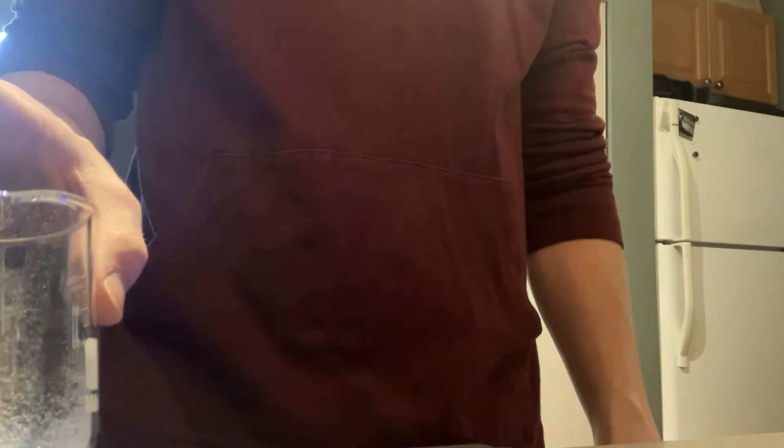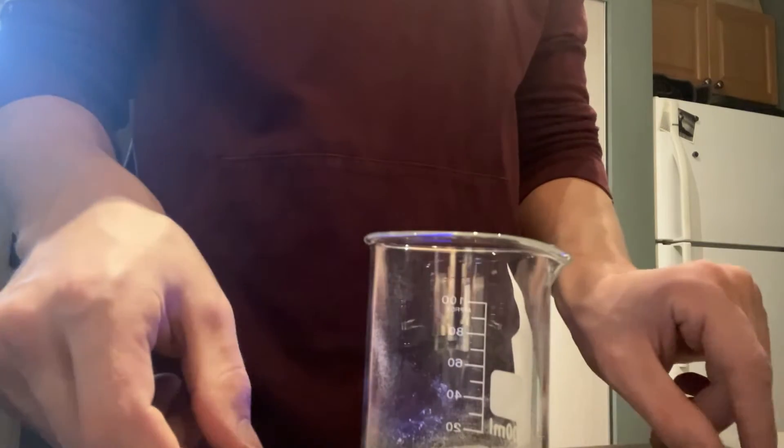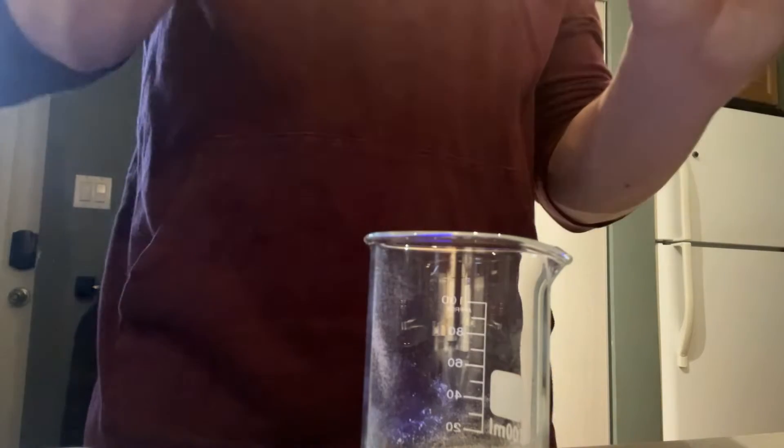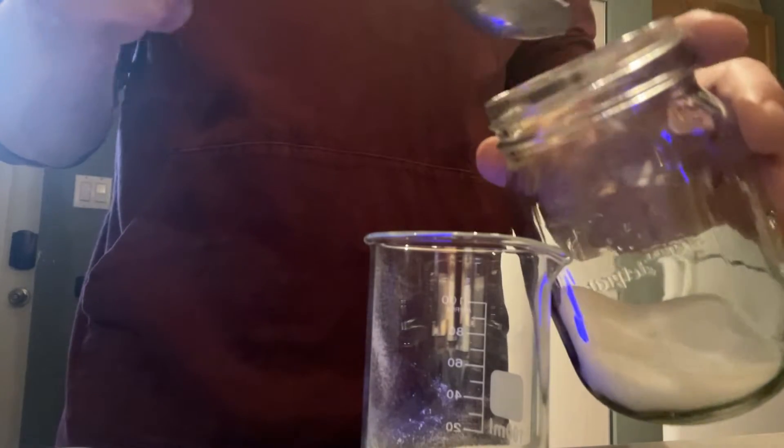To begin, you're going to want sugar and potassium nitrate in a 1 to 2 ratio — so for every gram of sugar you have, you want 2 grams of potassium nitrate. A minimum batch is probably about 20 grams of sugar and 40 grams of potassium nitrate, because you need to get the solution to saturation with these two ingredients.